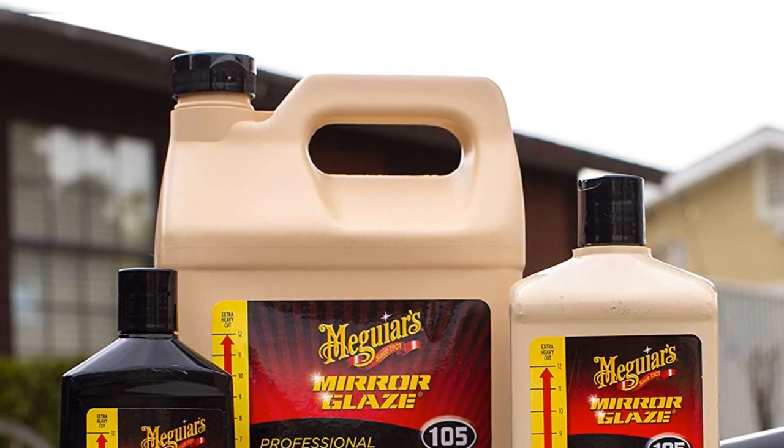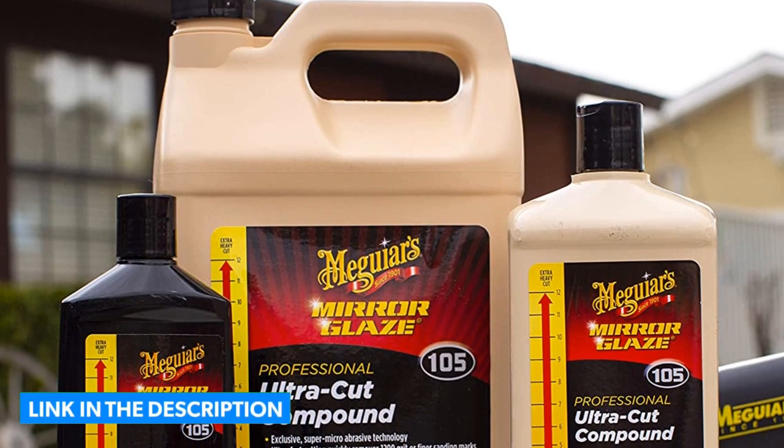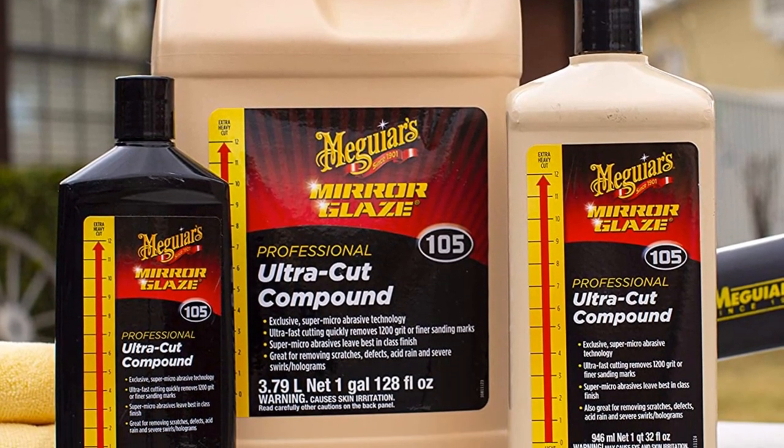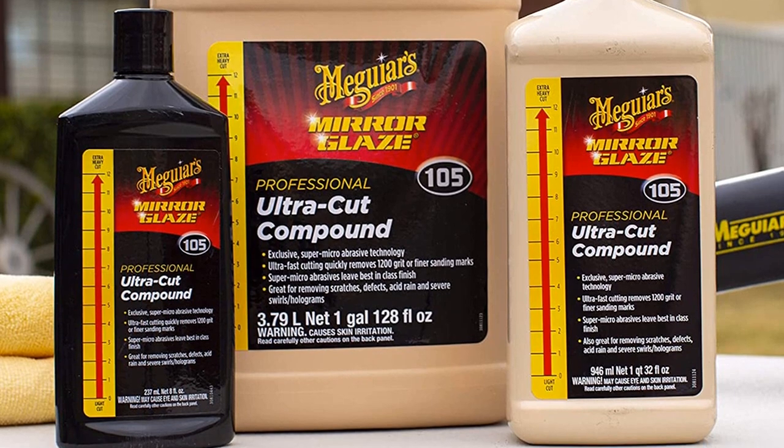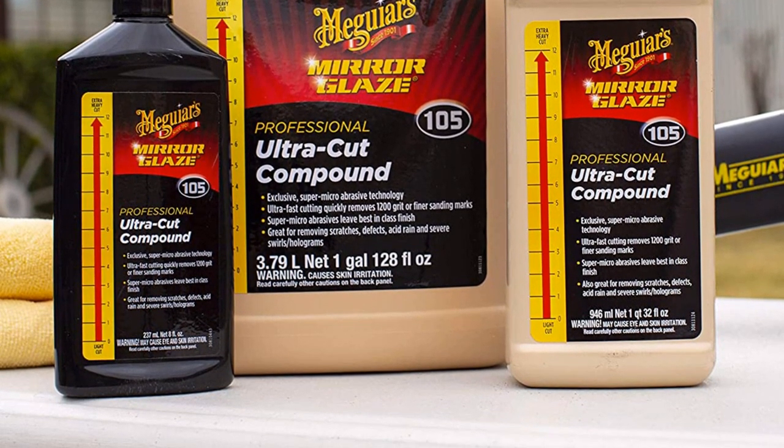Key Features: 8.0-ounce bottle. Removes scratches, defects, acid rain, swirls, and holograms. Safe on all paint finishes. Can be used with a hand, dual-action polisher, or rotary buffer.